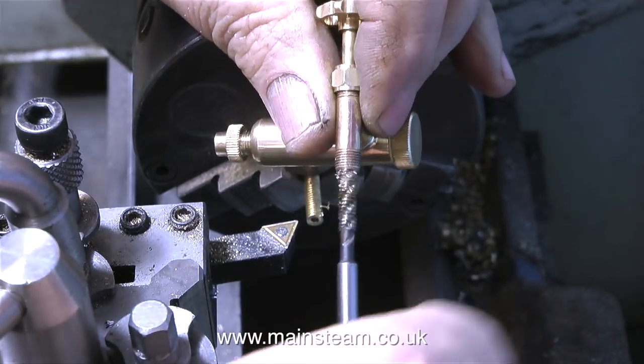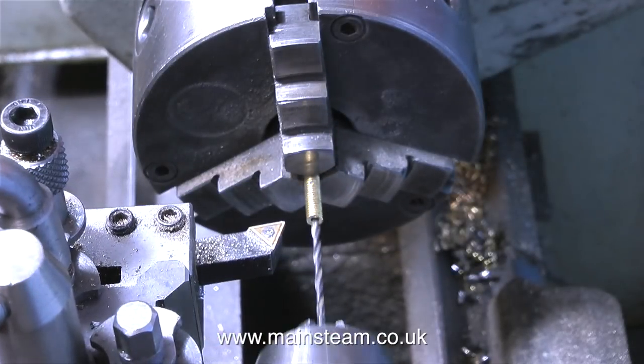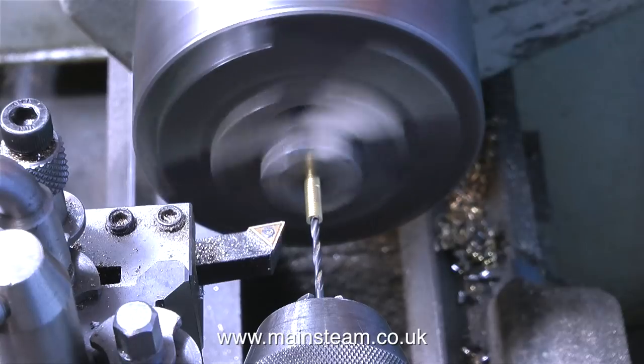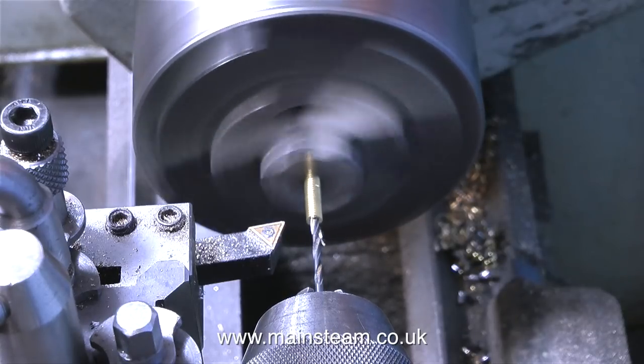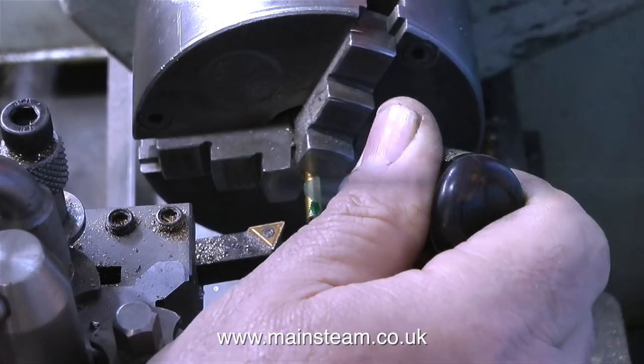In this clip I'm threading the hole at the opposite end of the steam tap using this 2BA tap, and I've been very careful not to overdo it and cut the thread too deep down into the fitting. At this stage paranoia was setting in and I thought I wondered if I drilled the hole in the centre deep enough, so I drilled it a bit deeper just in case, but as it turns out it was fine.